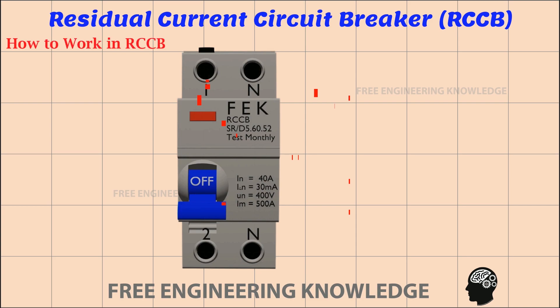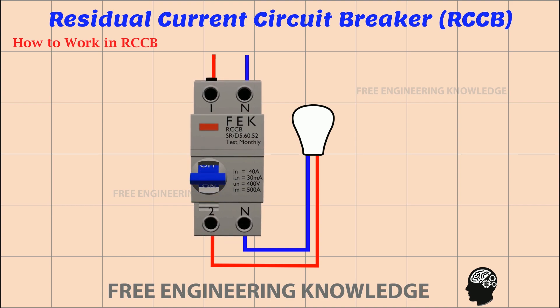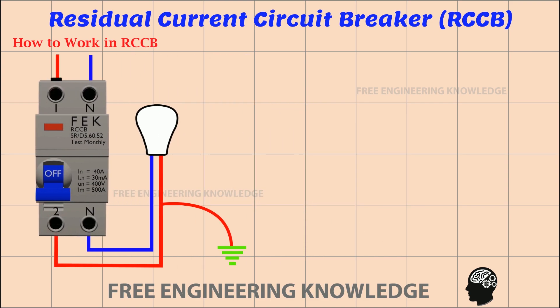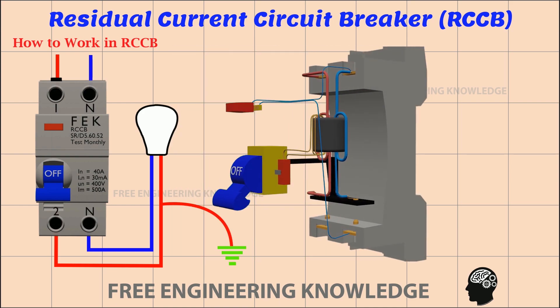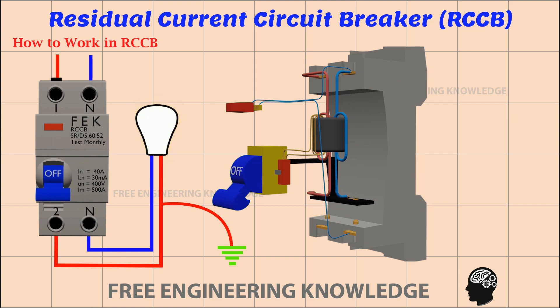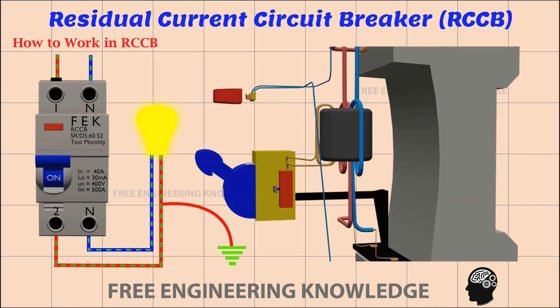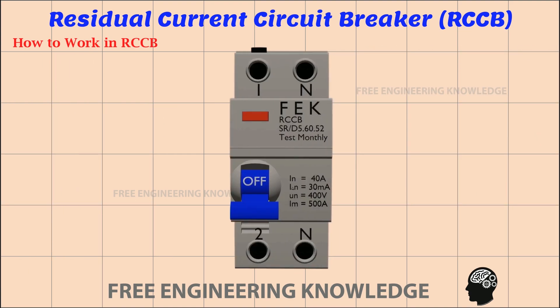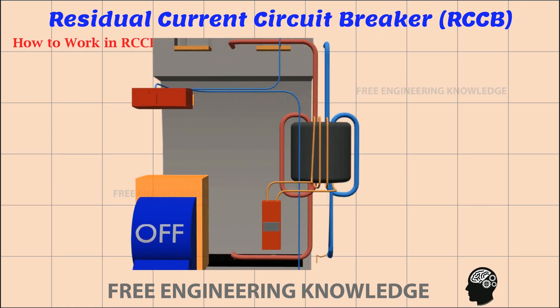Now let's see how it works. Normally, when the RCCB is switched on, the bulb lights up. In the event of a power leakage, the RCCB switches off immediately. The CBCT control switch activates when power leakage occurs. This is connected to the tripping mechanism of the RCCB, so that the RCCB turns off immediately. Therefore, the core balance current transformer is an important part of the RCCB.